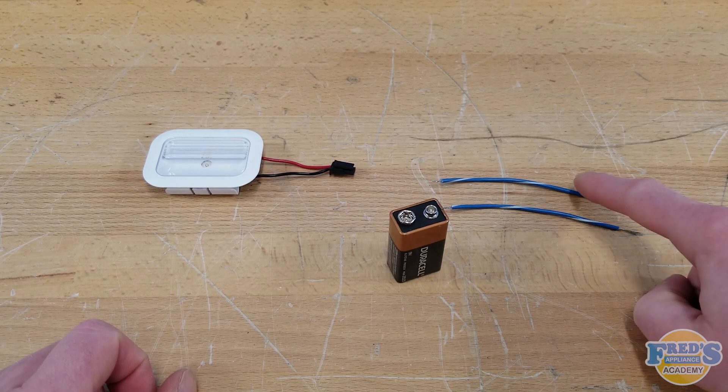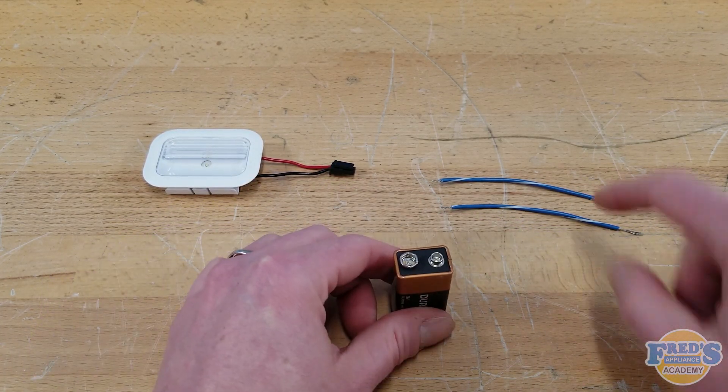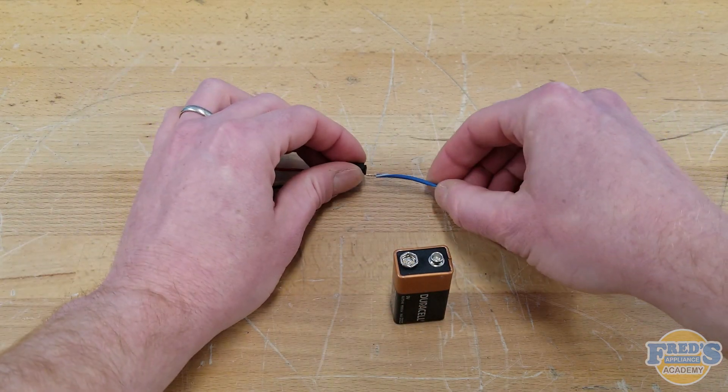Take two small wires and strip them on each end. One end should be stripped at about half the length of the other. Using the short end, insert each wire into the connector for the LED.